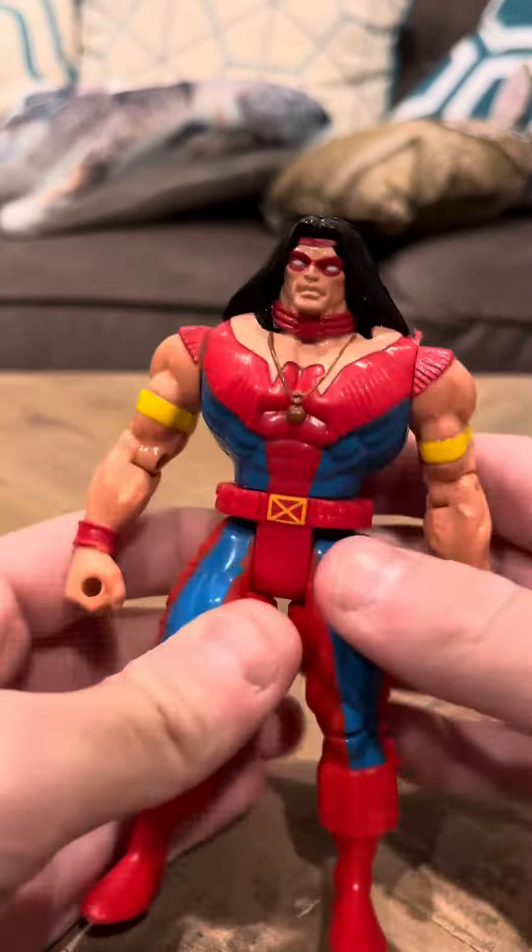This Warpath I just took out of the box, so it's in mint condition. The action feature for this Warpath is you push this — you put your thumb here and you push this here — and the arm goes up.